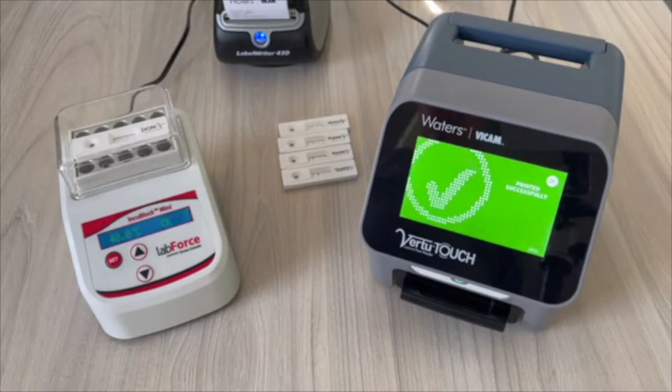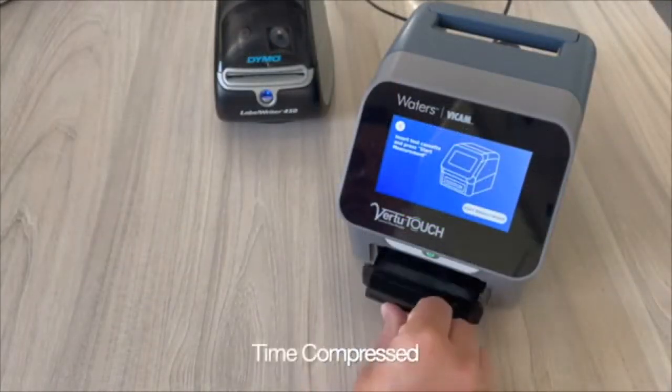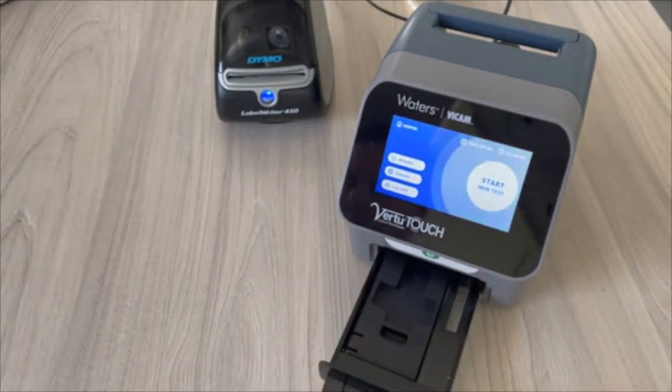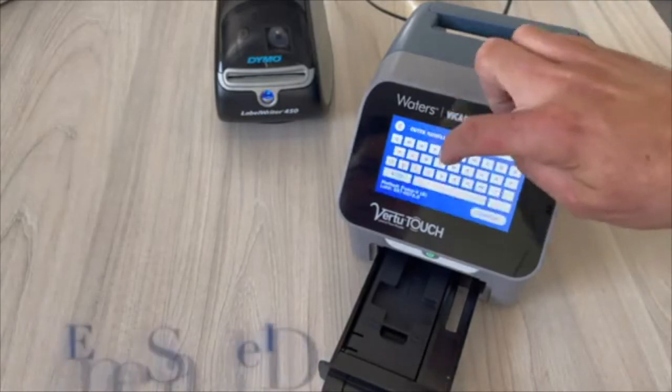Press Change Barcode to change the method to the OCRA-V for the lot number being used. 30 seconds after scanning AFLA-V, insert and scan OCRA-V. Then change the barcode to FUMO-V and scan FUMO-V. Repeat this for the remaining test strips.